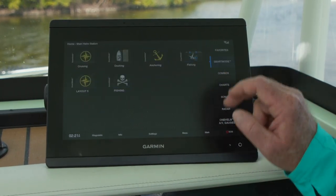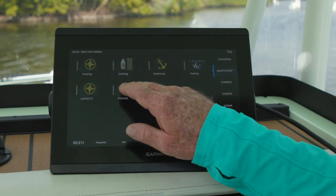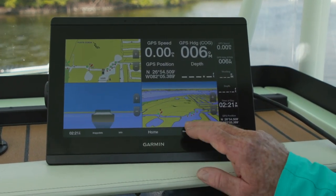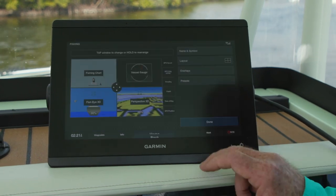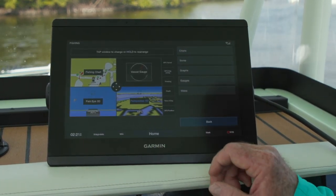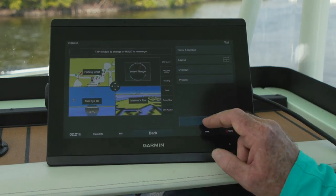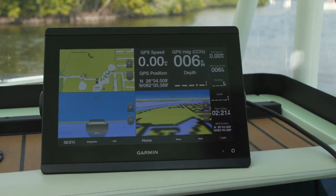One of my favorite features on the Garmin system is their smart mode. I just made this special chart here with four windows. It's easy to change and put whatever you want in there. Let's change that one to a different chart — let's go Mariner's eye view. Done. And there it is, ready to grab within two button touches.